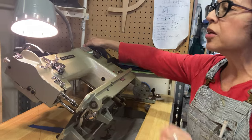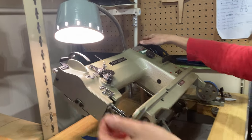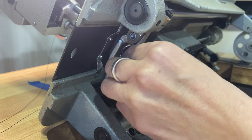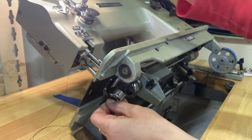Now, I'm going to raise the hook here so it's all the way at the top, right there. And if you look down here, here's our little bobbin case. It has a little handle here to pull that out, and it comes right out if you're in the right position.